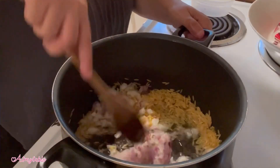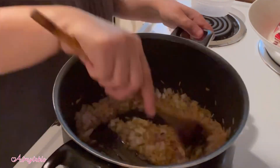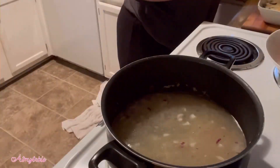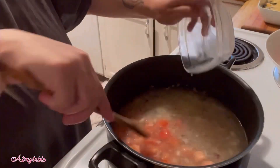Add onion and let cook for one to two minutes until it just starts to soften up. Add broth, lemon juice, tomatoes, and pesto.